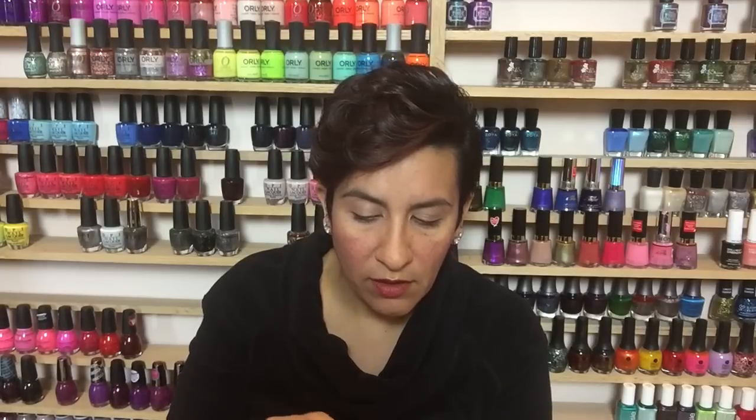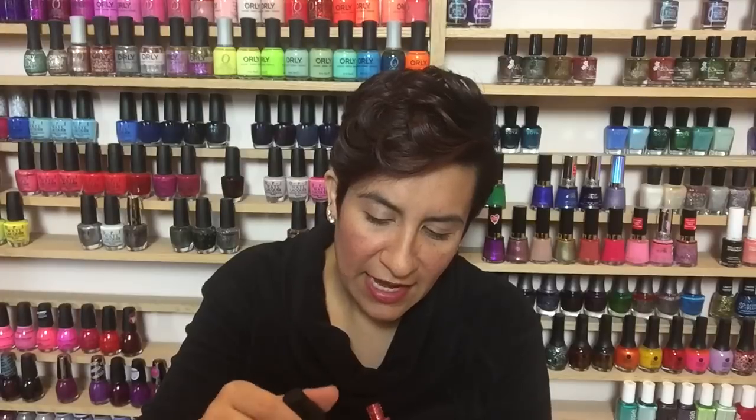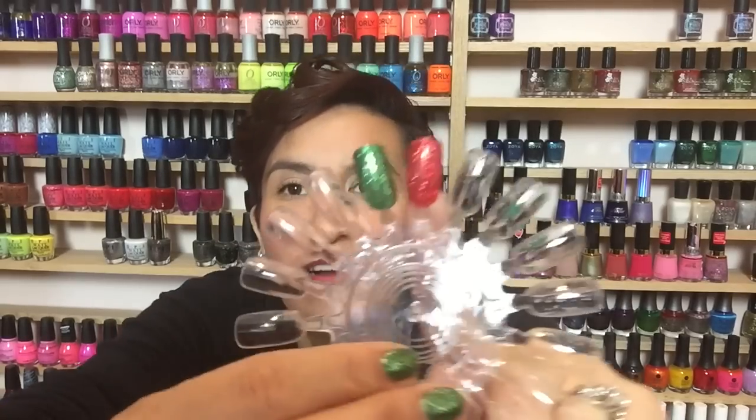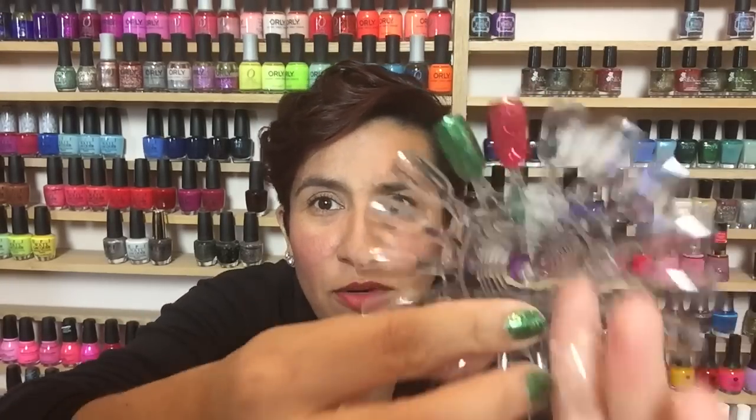This will not be opaque in two coats — I think it's definitely going to take three. You can also use this the way Simple Colors suggests, as a jelly topper over a red cream, which I think would be really pretty. Going for that third coat — and even at three coats it's kind of not doing it for me. It's not fully opaque and the formula is extremely goopy, so three coats means a really long dry time.